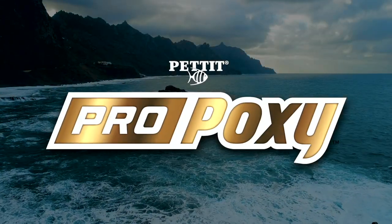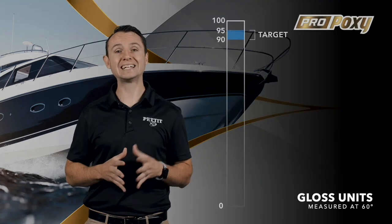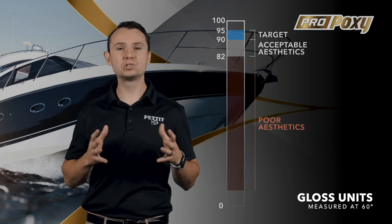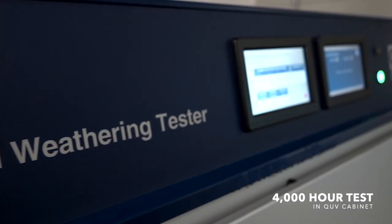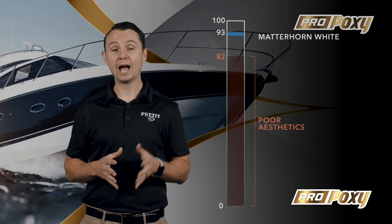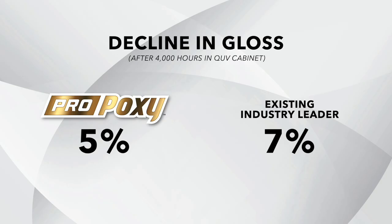ProPoxy is a single-stage, two-part acrylic urethane that creates a stunning, long-lasting, buffable finish. Premium yacht coatings freshly applied measure between 90 to 95 gloss units at 60 degrees. Once a coating dips below 82 gloss units, that coating appears dull and requires repair. Industry expectations are that these coatings will last at least 7 to 10 years before dipping below 82 gloss units. We tested ProPoxy and existing industry leaders for 4,000 hours in a QUV cabinet. ProPoxy Matterhorn White performed very well with an initial measurement of 93 gloss units; at 4,000 hours it measured 89 gloss units — only a 5% decline. The existing industry leader measured 84 gloss units at 4,000 hours with a 7% reduction. ProPoxy outperformed the industry's best-selling coating.